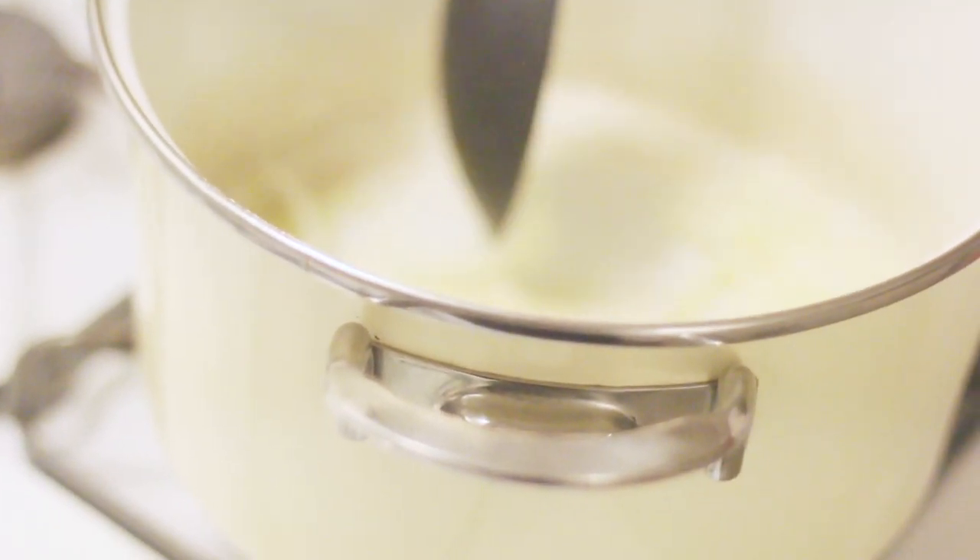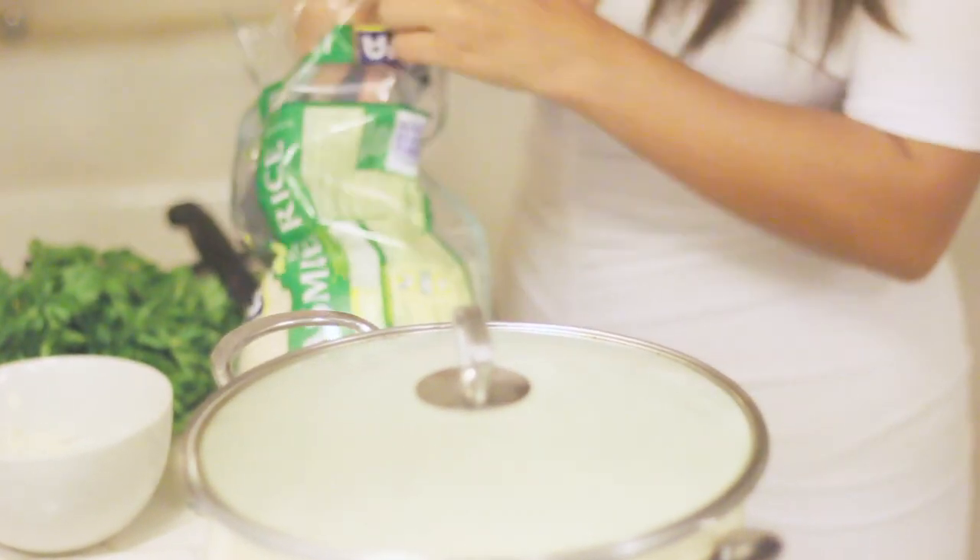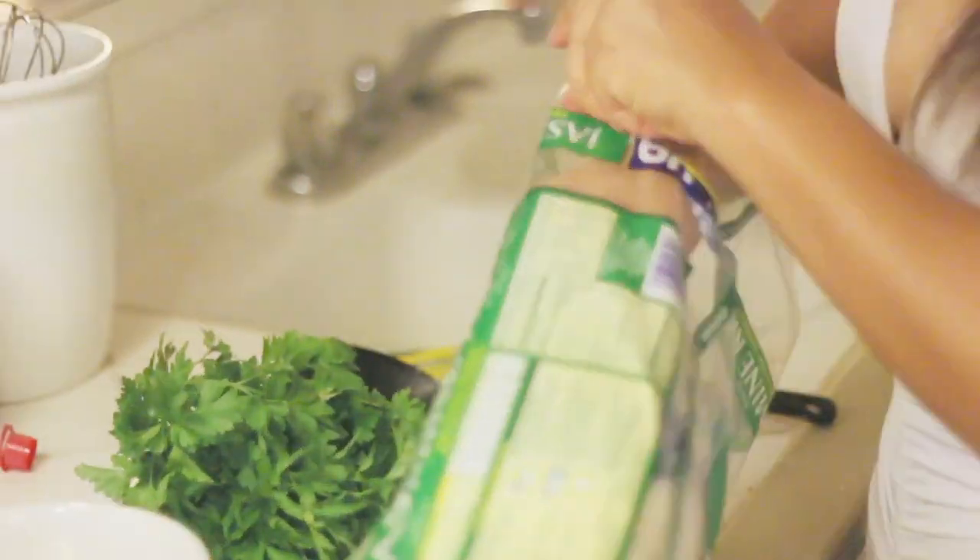Just make it look yellow and sautéed. Don't make it get too brown — you don't want it toasted. You just want it a little bit sautéed. And now you'll add the rice.